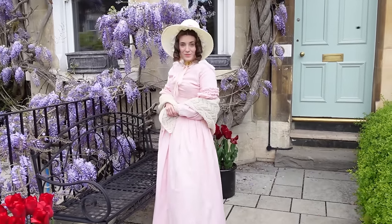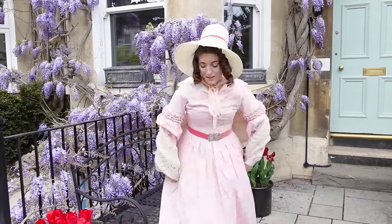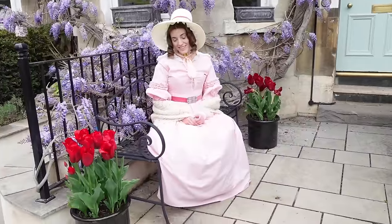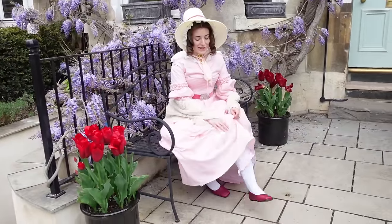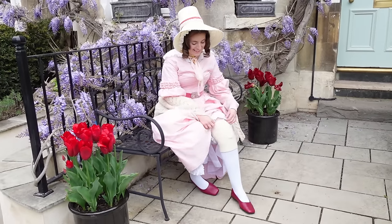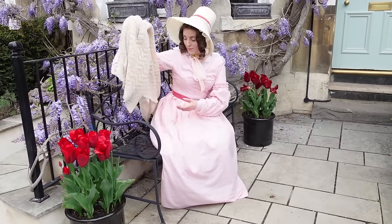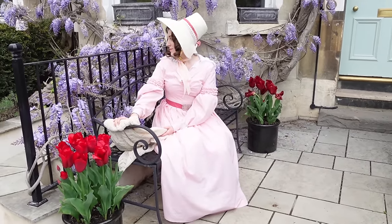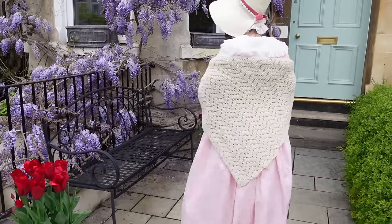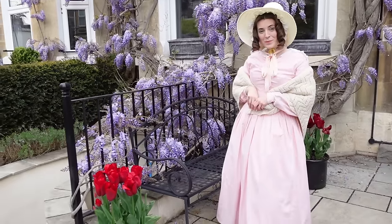I didn't end up wearing this outfit for very long in Bath but I'm glad I made it. Unlike the ball gown that turned out just as I wanted, this one — really it comes down to the fact I don't love the colour on me. But I actually had a lot of fun making this despite the tight deadline, so I can still look on it fondly. As I finished with a day to spare I even had time to make some accessories to match. Mostly I'm just really proud of myself — I did it, I got to go to the ball.